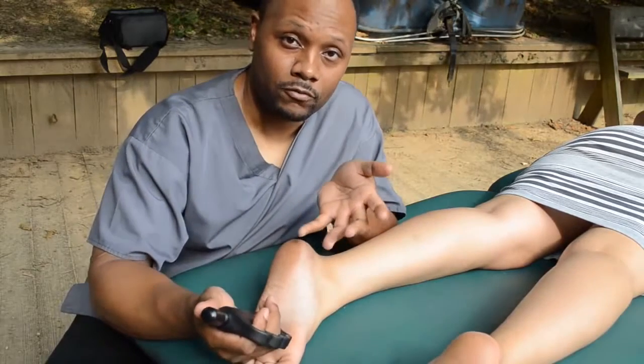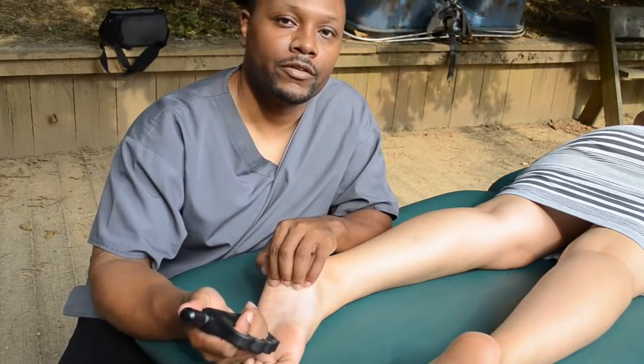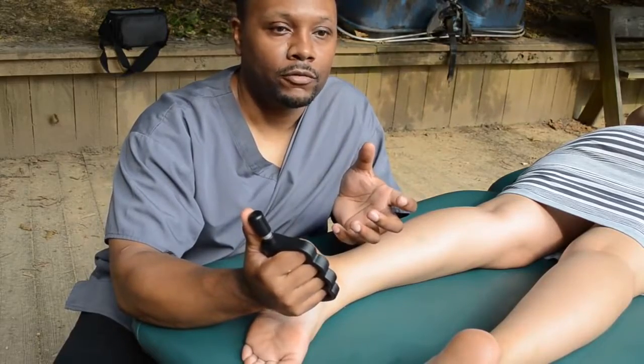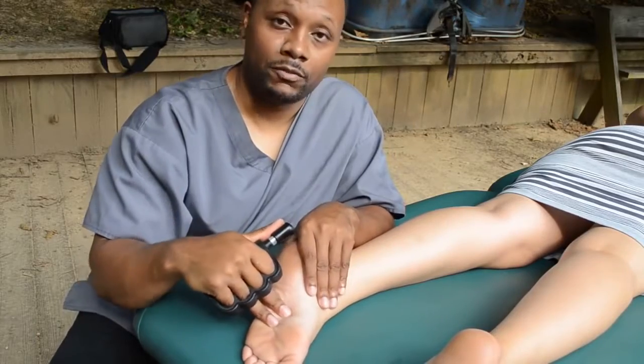It can cause rheumatoid arthritis or any type of arthritis, and it causes that burnout within that first year to three years. You don't want that. So you can use the Rhino 2 on any person's feet — even somebody who doesn't want sports massage — nine out of ten times their feet are going to want some sort of deep tissue.